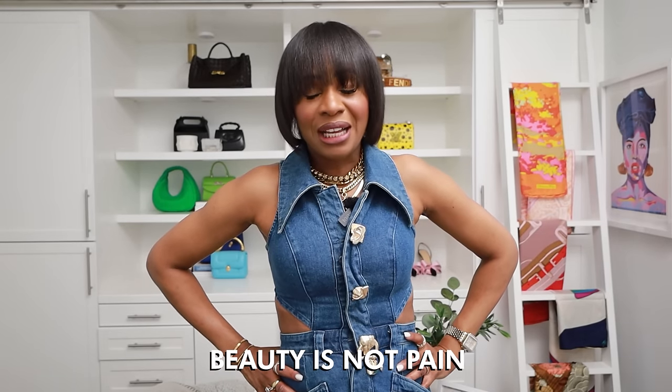Now let's get into the things I'm not taking into spring 2024 — basically the things I'm tossing out this season. First up: beauty is pain. I am not living by that notion anymore. You can look good without being in pain. This season it's all about comfort, ease, and elevation — and I feel like every outfit I just wore proves that.